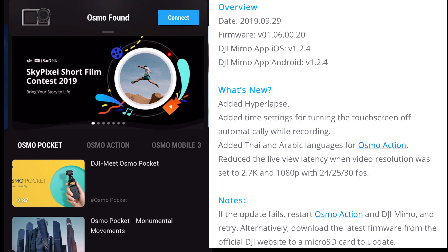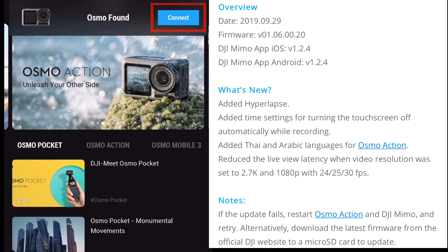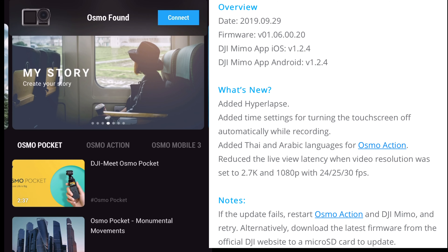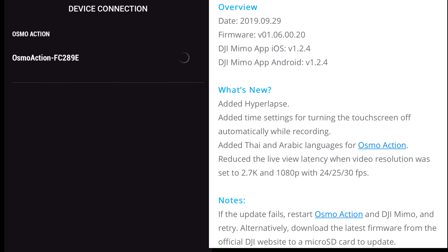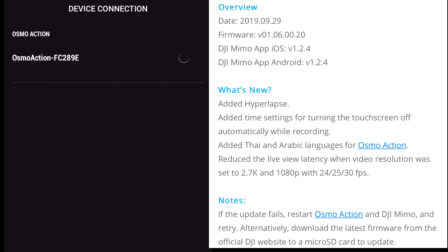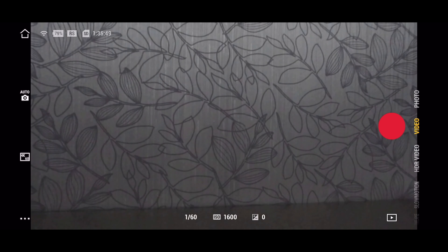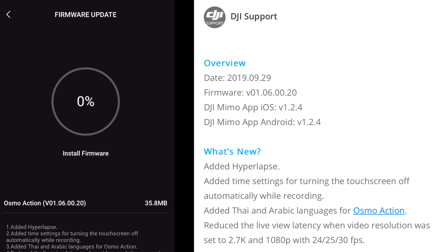First, power on your Osmo Action and enter the DJI MIMO app, and then click connect. And then click join to connect to your Osmo Action. You will receive a prompt for firmware upgrade. Tap to upgrade immediately, and then it will take a few minutes to download and install the firmware.